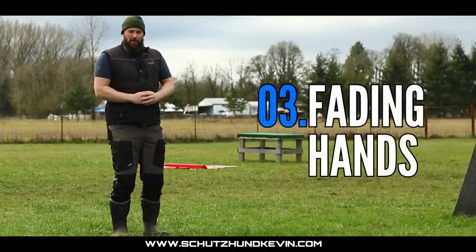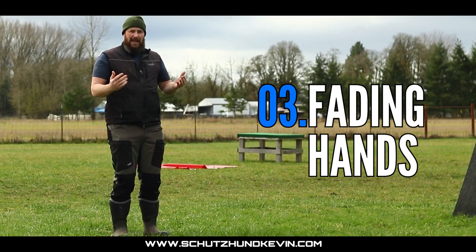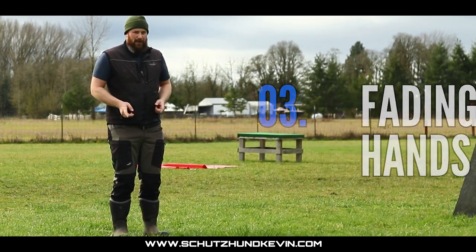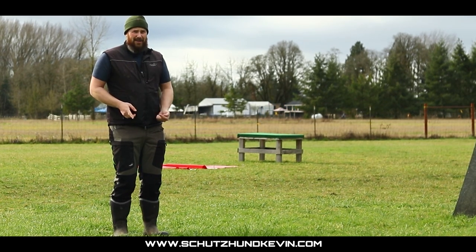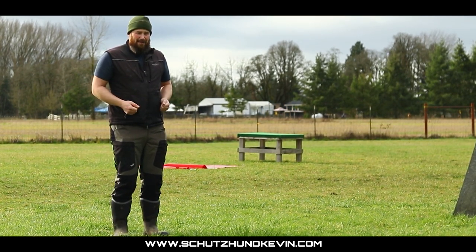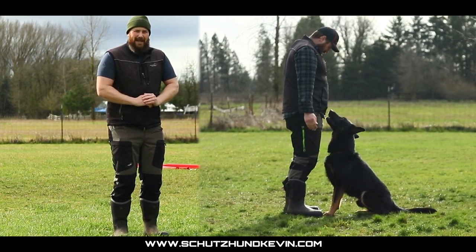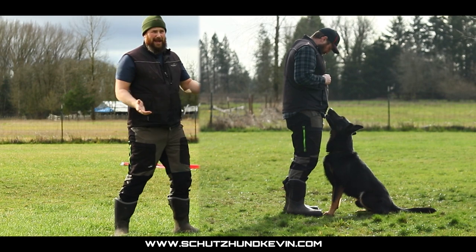Once we have that front position, we'll work on fading the hands. From this front with the hands, move the hands to the side and mark. If they follow the hands, use an 'ah-ah.' As soon as they look back up at you and you get that eye contact, yes — both hands come back together to feed them in that front position, then break out of position.